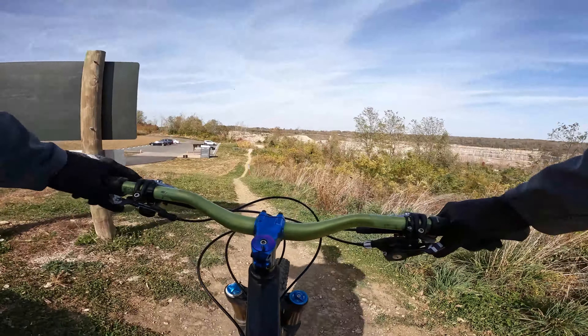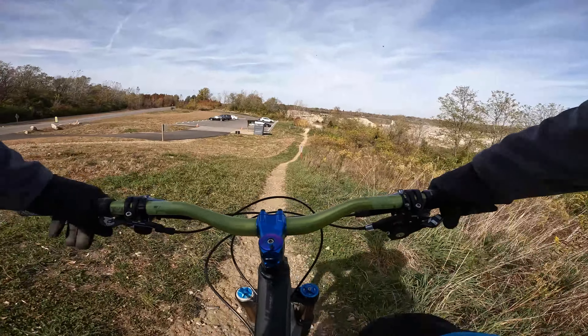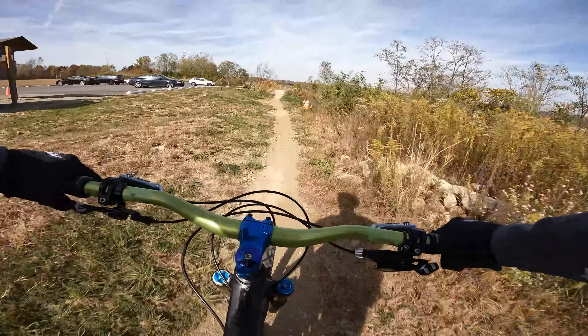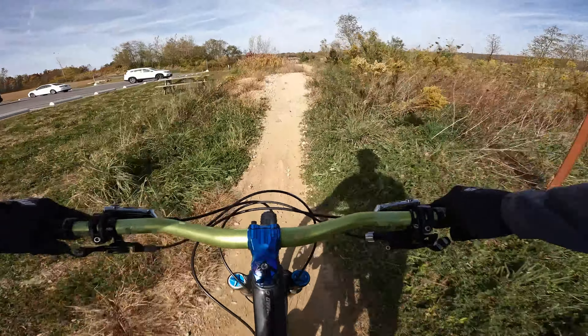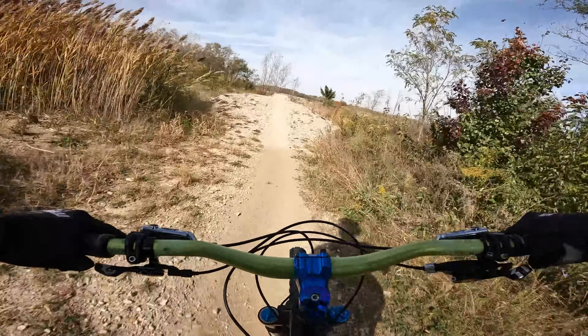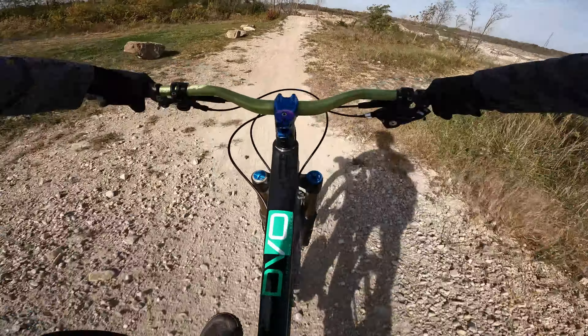All right, time for a second run on this downhill track — get a little more air on these now that we know what we got. First one's nice and long. Second one really mellow.